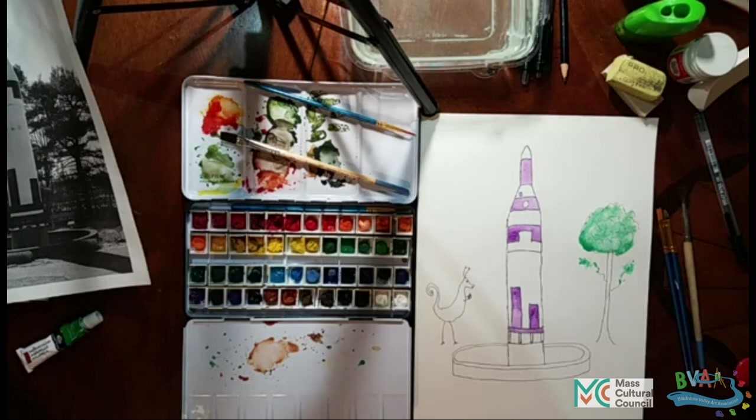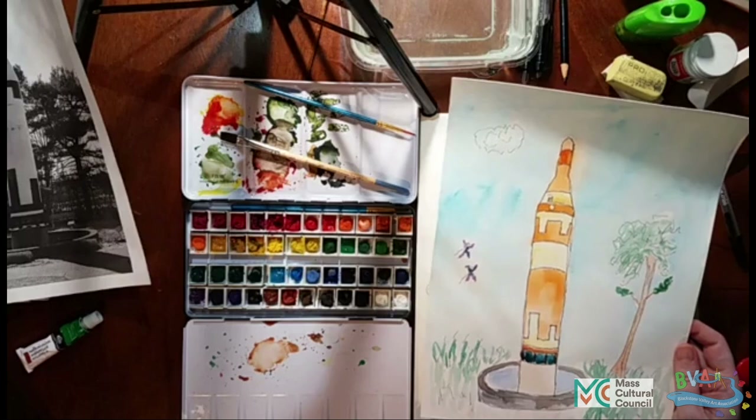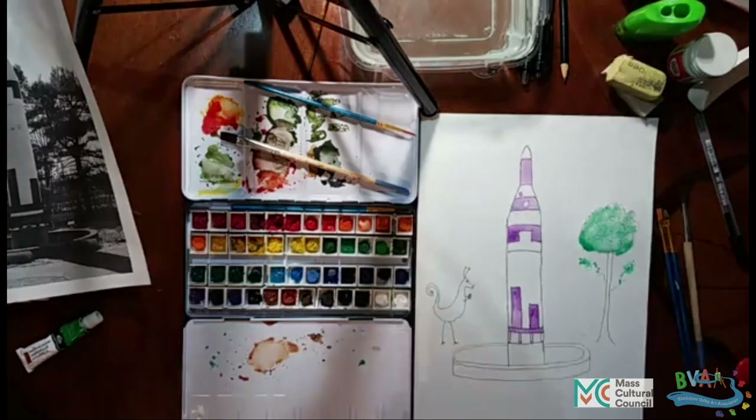When people are working on paintings, they're thinking about what combination of colors tends to work well together. For example, people tend to use orange and blue — that's a color combination that tends to pair up well. And sometimes people use purple, green, and yellow as a combination that works together. You can go online and find charts that will tell you which kinds of pairings tend to work well, or just try different color combinations and see which ones work for you.